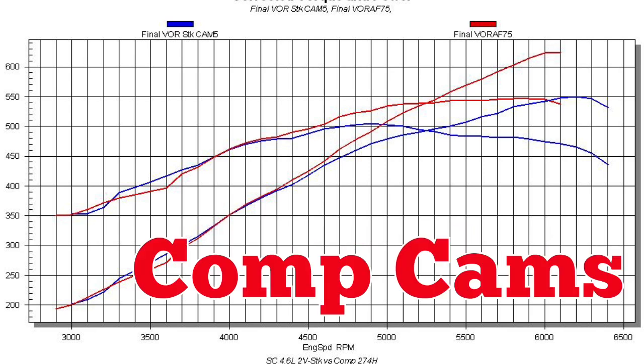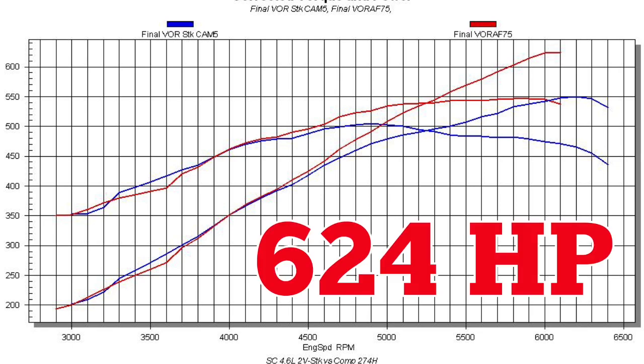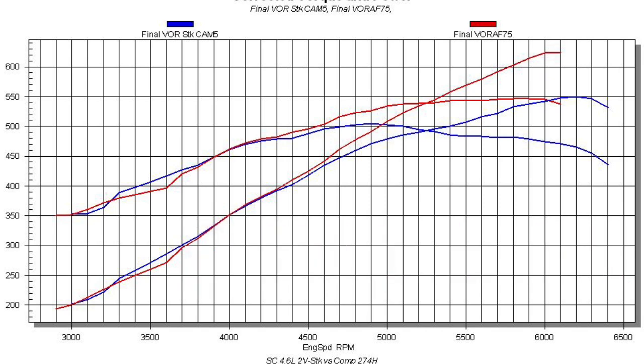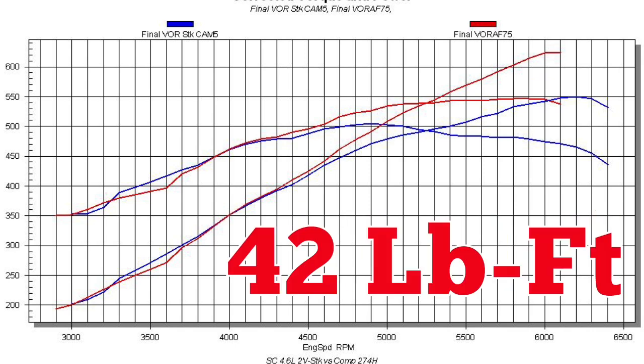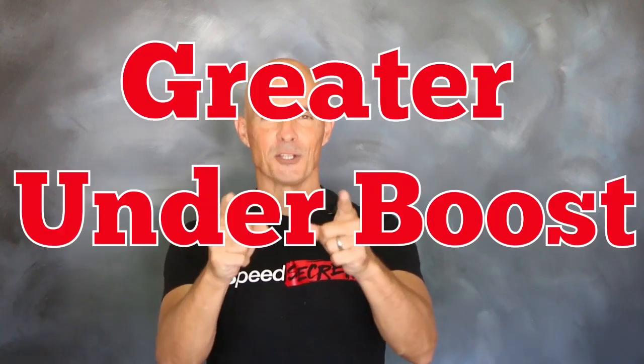After installation of the CompCams XE274H cams, the power output jumped to 624 horsepower and 547 foot-pounds of torque. So run on our supercharged 4.6 liter at 11.5 pounds of boost, the cam swap was worth an extra 73 horsepower and 42 foot-pounds of torque — showing once again that the power gains from a cam swap are even greater under boost.